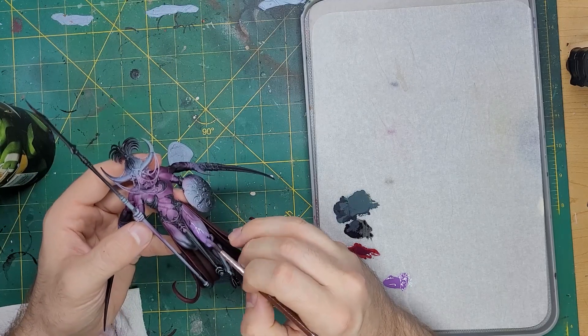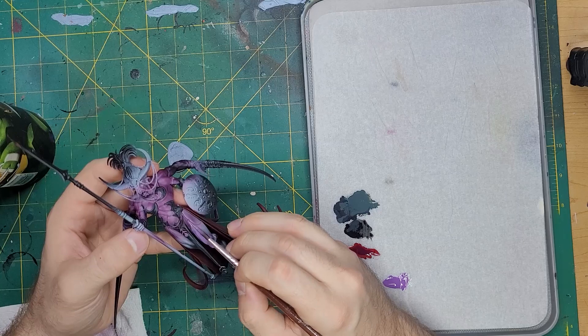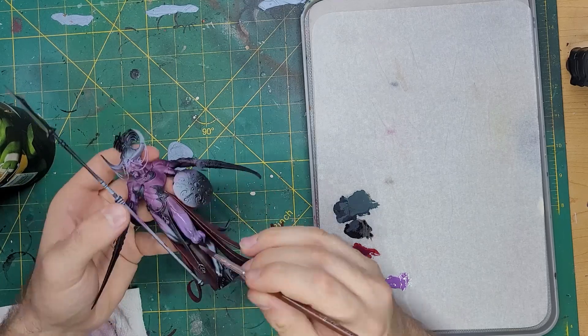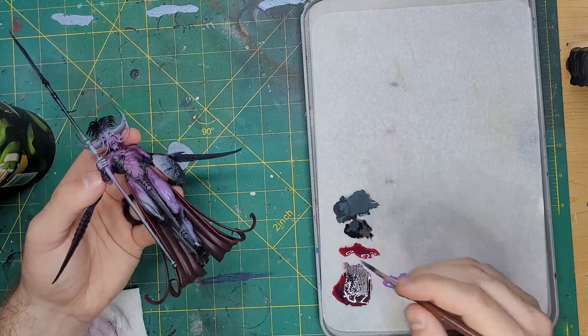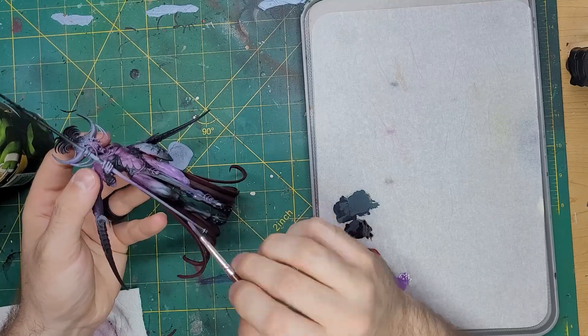And with that, we're finished with the leather. Moving through this rather quickly, let's take some Jean Steeler Purple and apply this to the stockings in about 4 thin coats in order to get nice, smooth coverage. I'll also apply this onto the hanging cords and ties around the model.